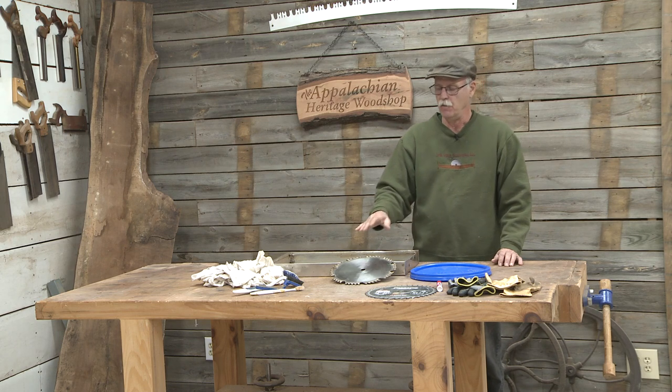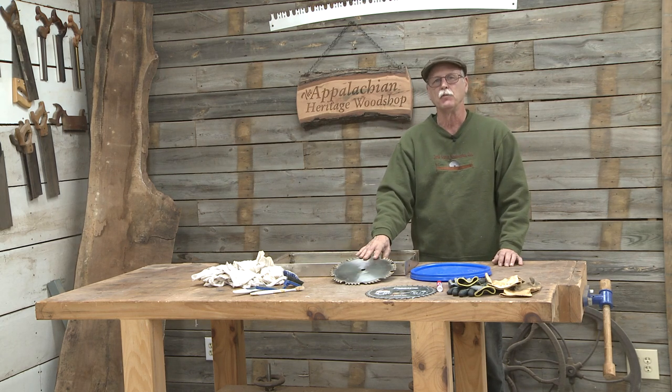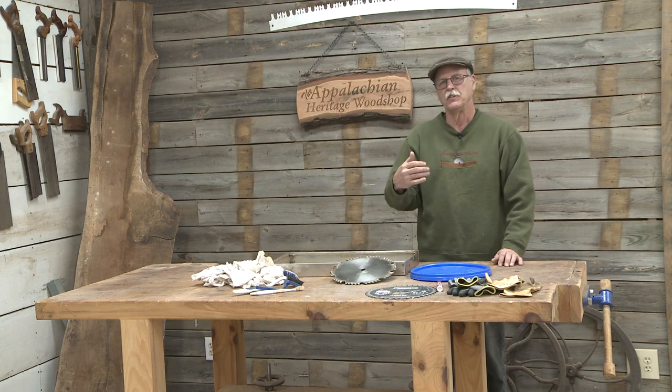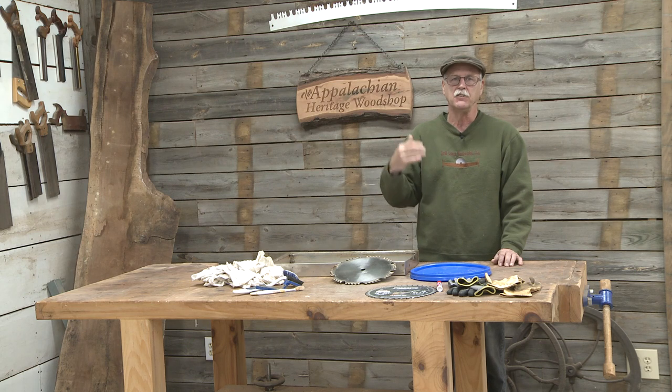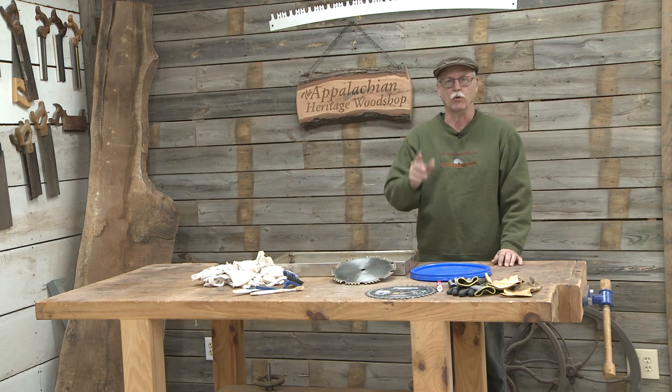Now, a lot of you know that I am formally trained — I have a degree in fine woodworking — but this particular process is one I learned here in the Appalachian area. It's been handed down from generation to generation. It's a very old technique and it works great.